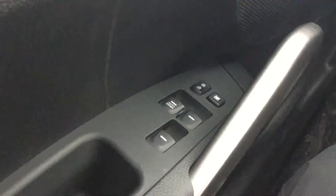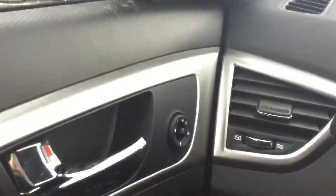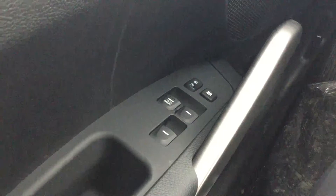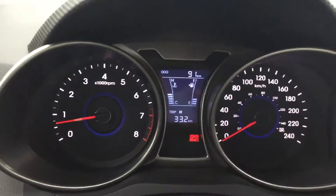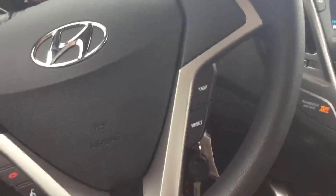We're going to move to the inside now. Starting out we have power windows, power locks, power mirrors. Traction control down there with the dimmer for the dash. The dash itself has a speedometer, odometer, RPMs, all that fun stuff. The steering wheel with controls for your media as well as Bluetooth and cruise control.